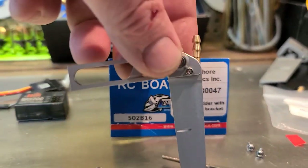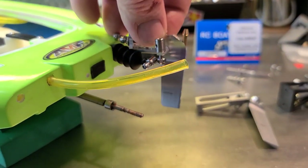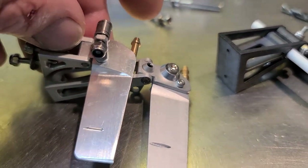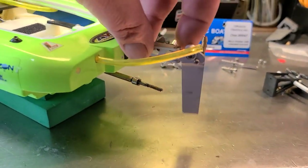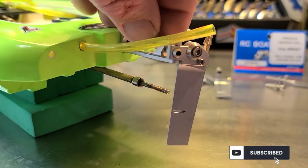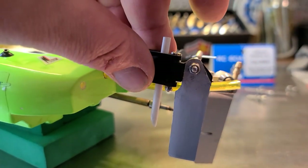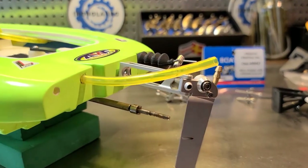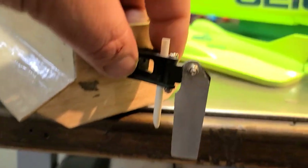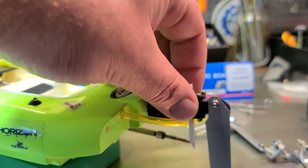I'm going to change that rudder bracket out for this Offshore Electrics micro rudder with an extended bracket. I was thinking about using this micro rudder for an offset rudder, but I don't think the rudder blade gets long enough. I think these two blades are interchangeable with the brackets, but I'm going to go with a center-mounted rudder — it'll keep the boat looking scale and give me more room for propeller choices. These stock rudders won't go to waste; they'll work on other small projects, like converting a little toy boat to RC.